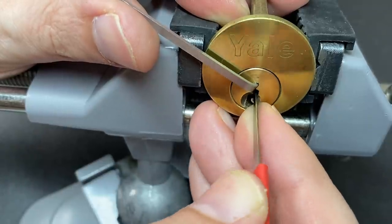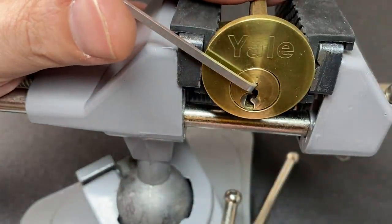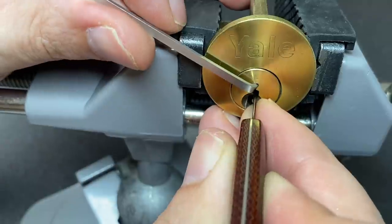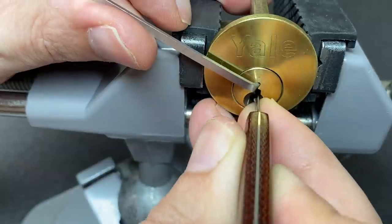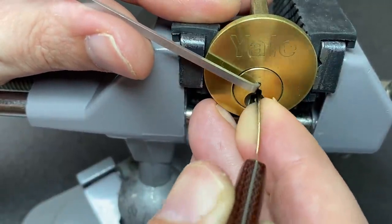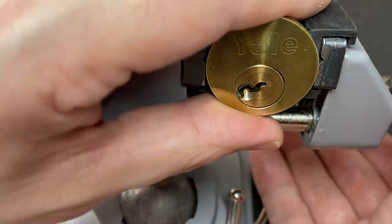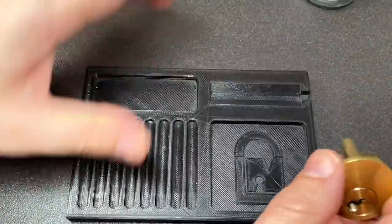Three, three, two — struggling a bit as to why I can't get an open. Two, now, again — and oh, we got it! We got it! Oh my goodness, that's five minutes! Wow, that was intense. I've not been so stressed picking a lock in my whole life.